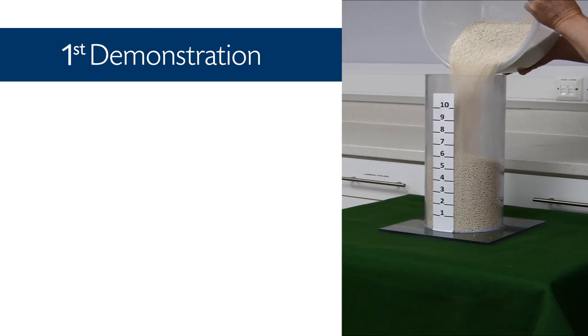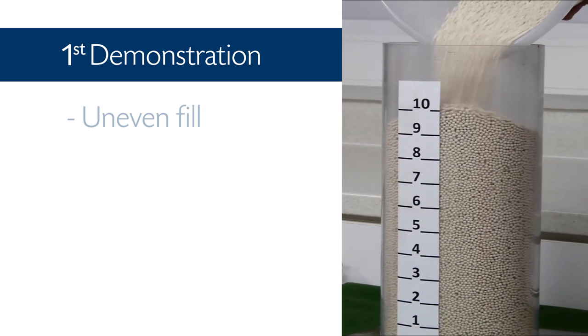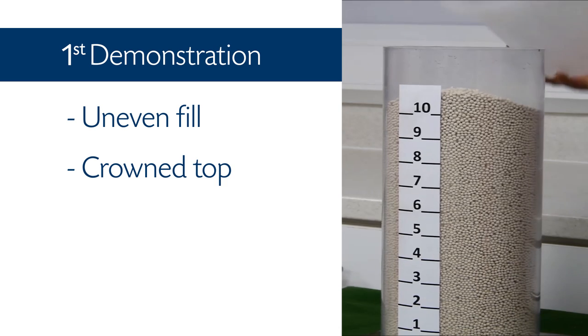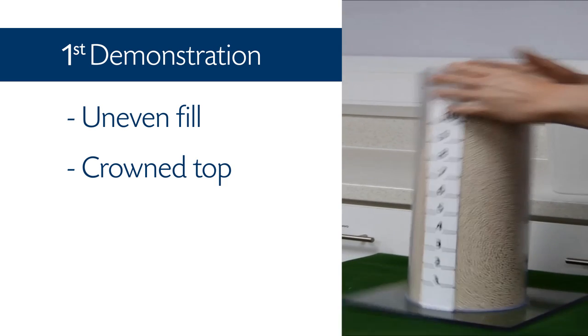a set quantity of granular adsorbent beads are simply poured into the column. Please note the uneven fill and the crown top. When the column is vibrated, the top of the adsorbent bed flattens and settles on the scale at 10.